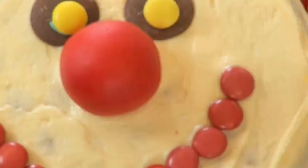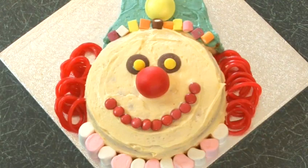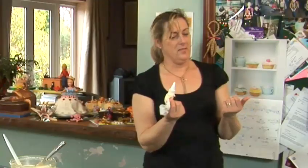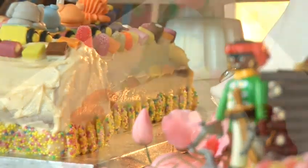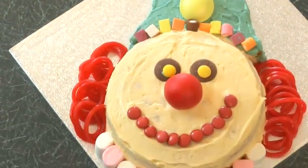How To Make A Clown Cake. Hello and welcome to Videojug. This clown cake will raise a laugh at any party. We've teamed up with expert sugarcrafter Jan Clement May and Sugarcraft School Squires Kitchen to show you how to make it.